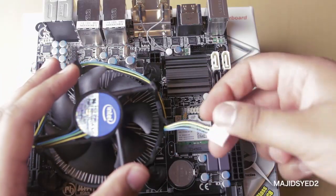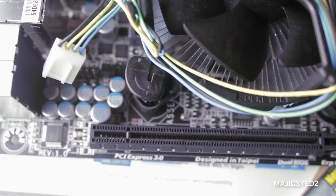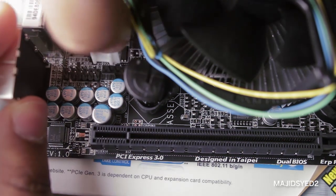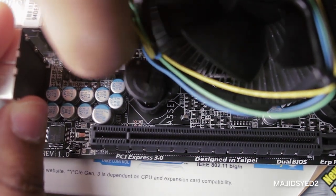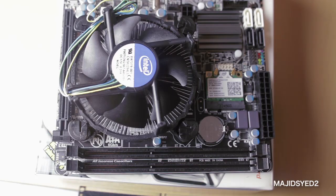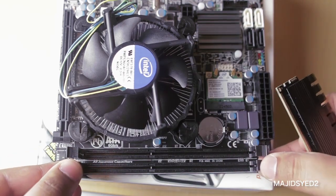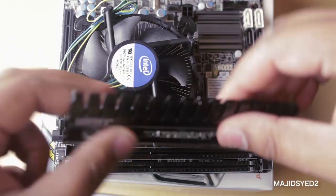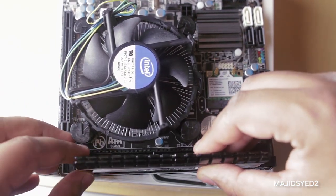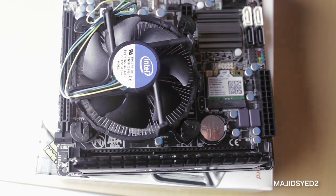Once you have the CPU fan and heatsink securely mounted to the motherboard, you just want to connect the CPU fan's power to the motherboard. You'll find a CPU fan connector on the motherboard — it should be labeled — just connect the power of the fan to that connector. Next, we're going to install the RAM to the motherboard. We'll find two slots on this motherboard where we're going to connect the RAM. You'll see two slots, one larger one and one smaller one, and it just basically corresponds to the RAM — so you really can't fit it any way but the correct way. It's fairly simple and straightforward.